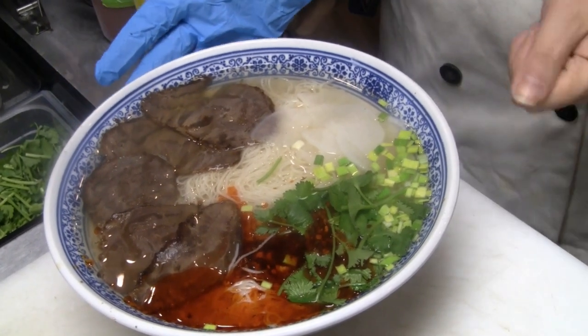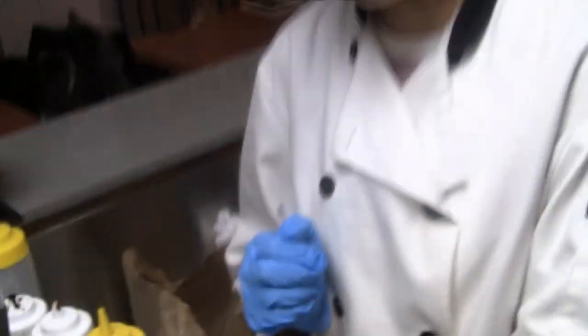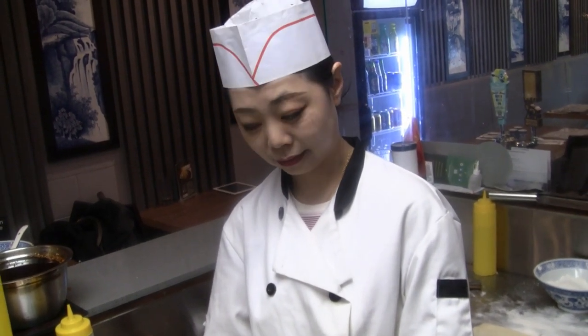The beef has to be made ahead of time. We use the best quality — the shank. Beef shank. Is this the best-selling noodle, or what's the best-selling noodle here? That's right, the Lanzhou beef noodle — everybody knows it.